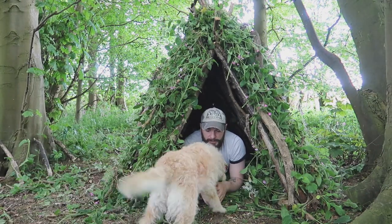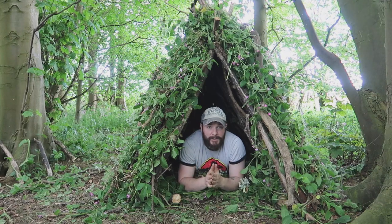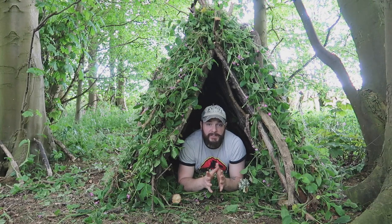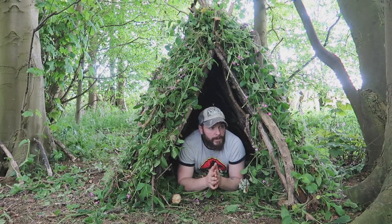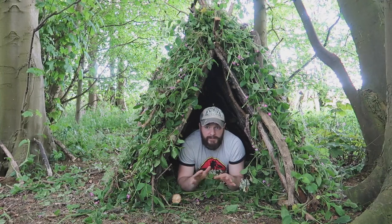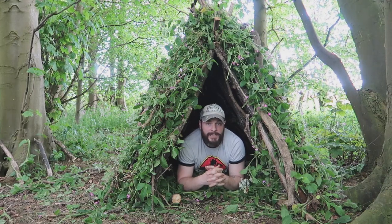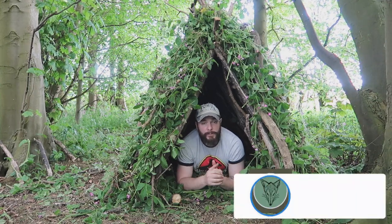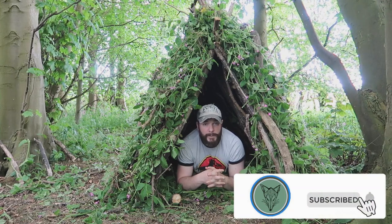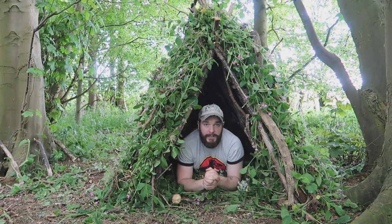There we have it guys — the debris shelter is finally finished. You can see I've padded the sides out with all this vegetation. This is a very versatile, quick and easy shelter to put up if you are in a survival situation. No tools were used to build this — no saw or knife — everything used was found in the surrounding area. If you want to see any more survival shelter builds, drop down in the comments below and let me know what type of shelter you want to see, and I'll do them in future videos. Give this a thumbs up, subscribe if you haven't already, and until next time — take it easy, look after yourselves, stay safe.